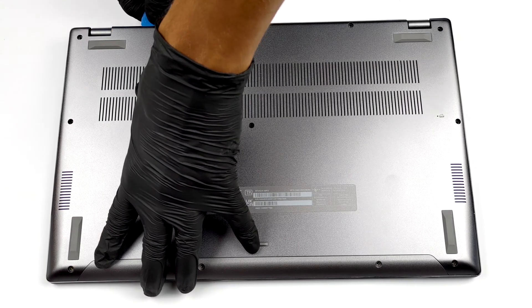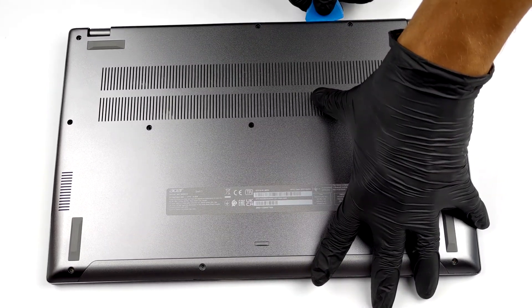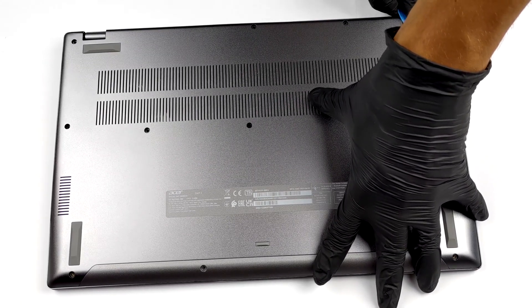The disassembly process here starts with the removal of 12 Torx head screws. Then pry the bottom panel starting from the hinge gaps, and remove the panel away from the chassis.